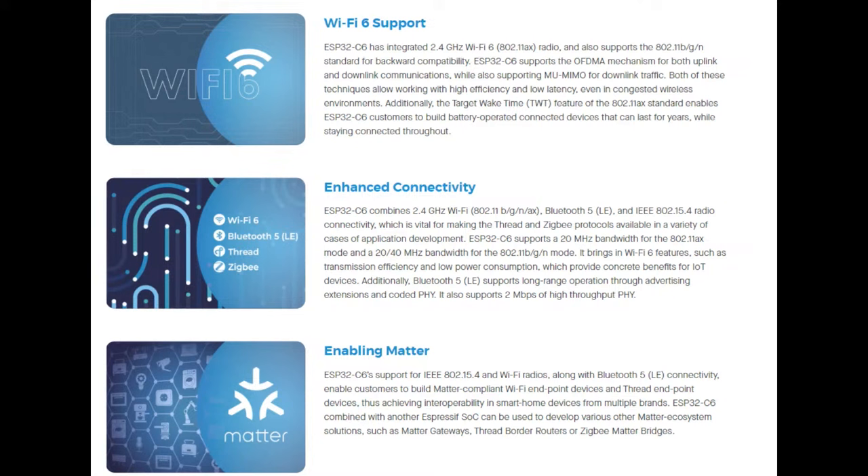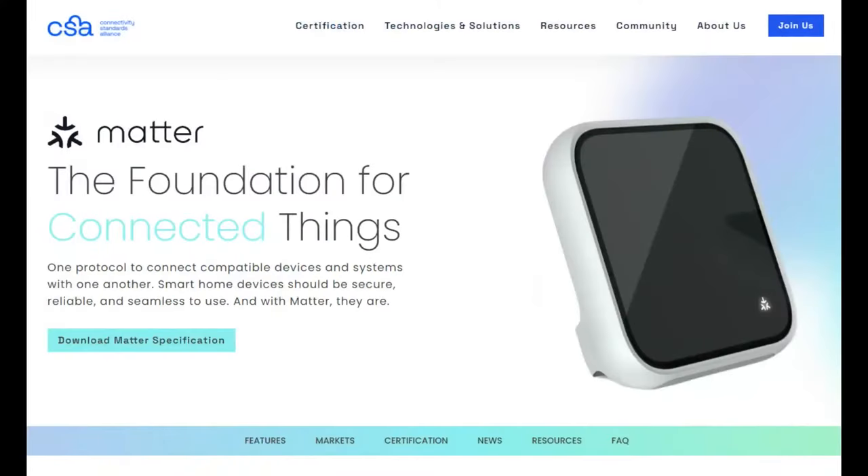This makes it really good for use with Matter, which is a new system of connecting IoT devices, especially in the home but also in industry, that can use multiple different transports like Wi-Fi, Bluetooth, or 802.15.4 slash Zigbee. Matter is kind of the new standard that everyone is going to agree on, hopefully. A lot of companies have signed on to it — Google Home, Amazon with AWS IoT, and the latest products from Apple all support Matter, which is meant to be the easiest way to connect home automation devices.